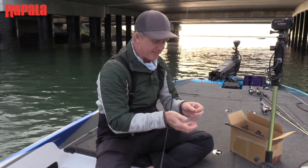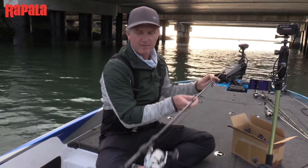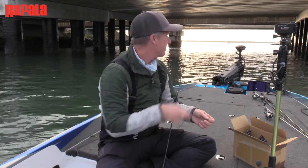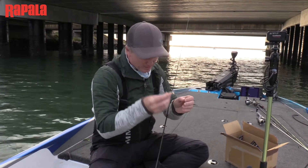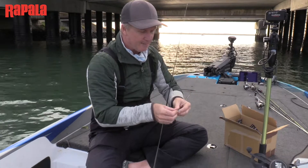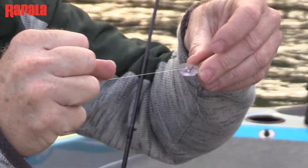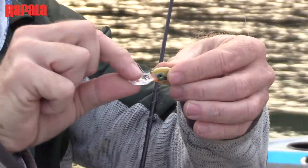This is a standard bream crankbaiting outfit for me — it's a seven foot Duff rod with a 2,500 size spinning reel on it, and I've got five pound straight through fluorocarbon. That might seem a little bit heavy, but the structure we're going to fish this morning is reasonably nasty and I don't want to lose my little prototypes. There's no braid, no leader — it's straight through fluorocarbon for that stretch and stealth that bream need to bite. It's just a simple half-locked blood knot onto the split ring and this lure is ready to fish.